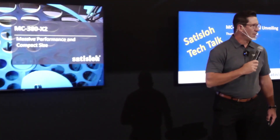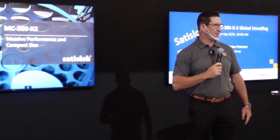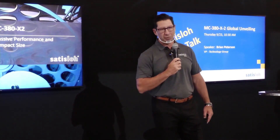Good morning. Welcome. I'm glad to see all your faces live here today. It's awesome. Welcome to the Satis Low North American booth.